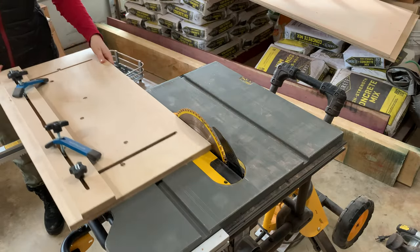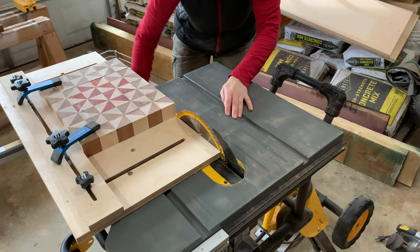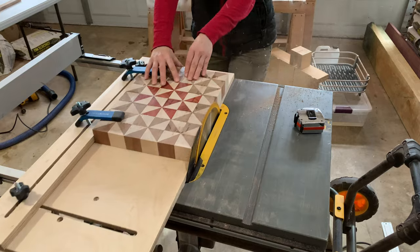Before I could apply the border I wanted to clean up the edge of the board. I just made this tapering jig and I thought I'd try it out at the miter saw — I think it worked pretty great.